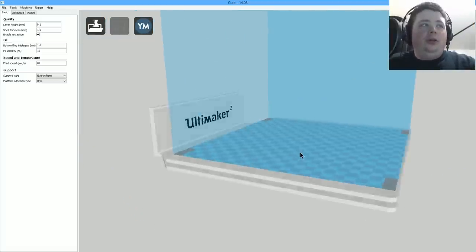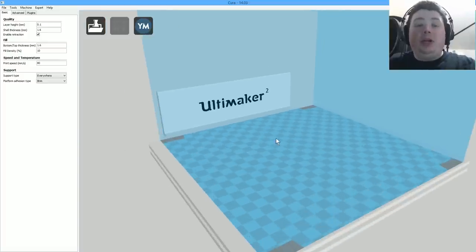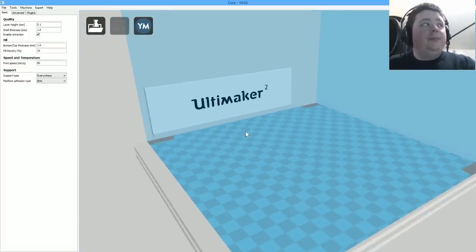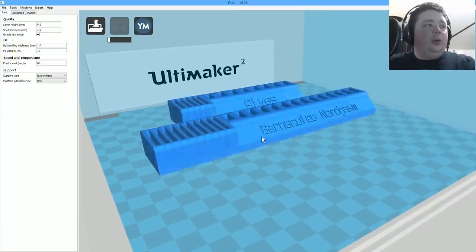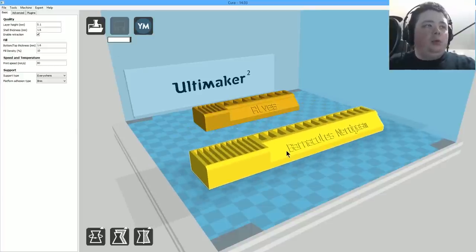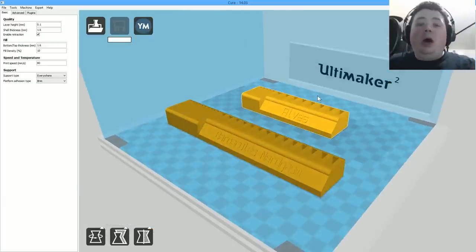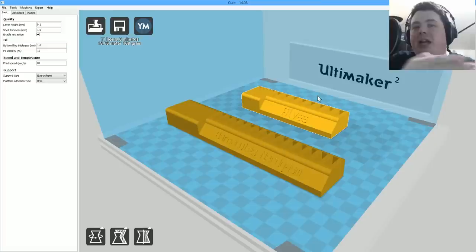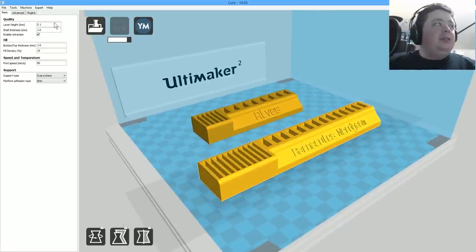Here we have the Ultimaker Cura software loaded. It's my preferred slicer for 3D printing on my Ultimaker V2, and I even use it when I print on my Robo 3D. Let's go ahead and load up the two models. You can see them on the build platform and it's doing the slicing in real time — I like that little progress bar. We're going to print at a layer height of 0.1 millimeters and keep the speed at 80.